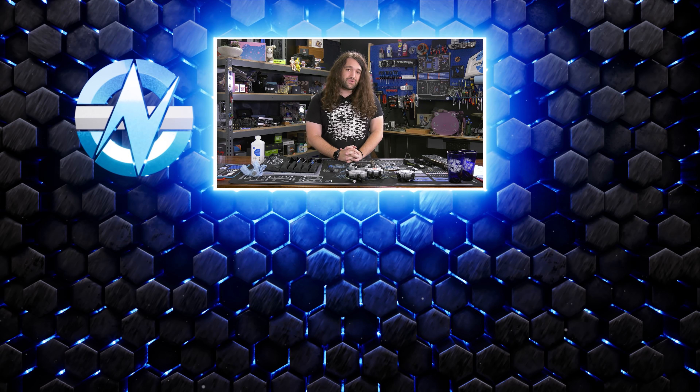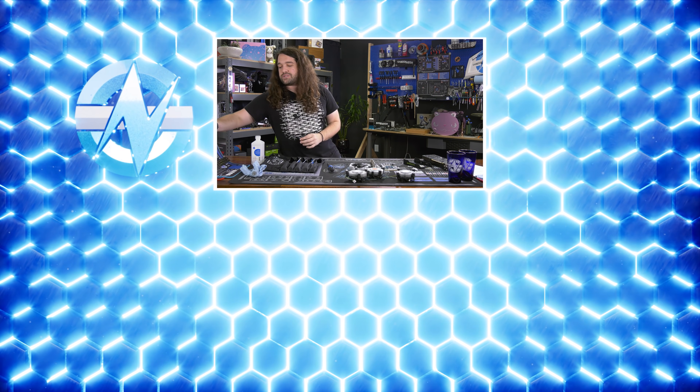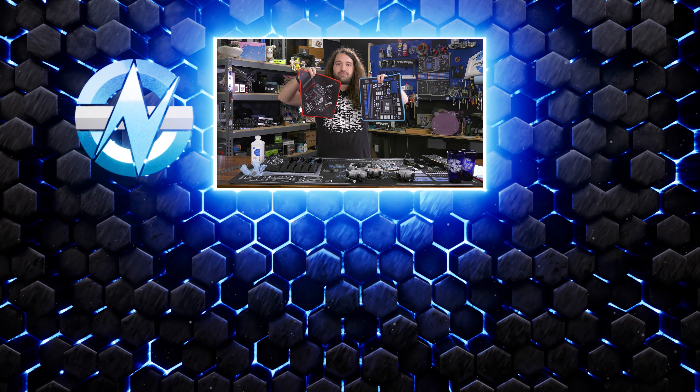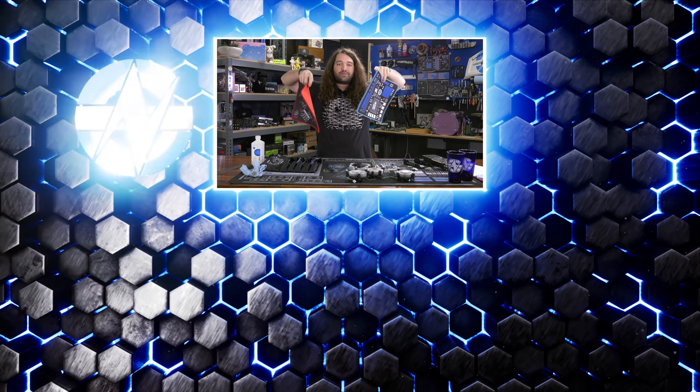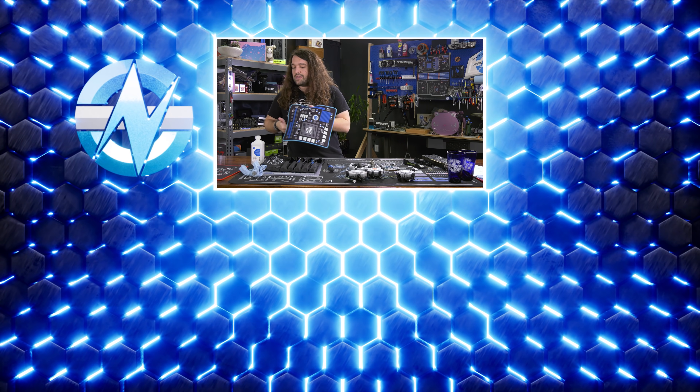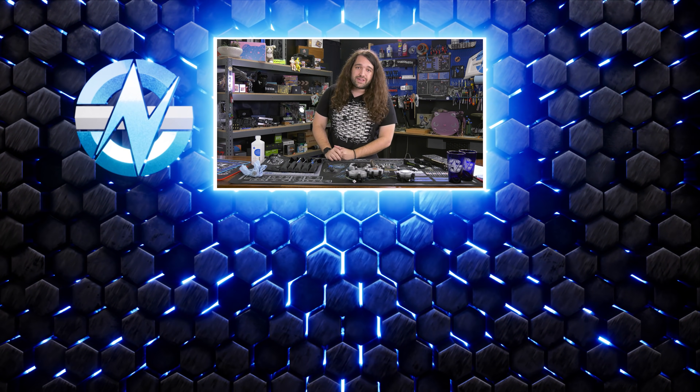That's it for this one. Thanks for watching — subscribe for more. Go to store.gamersnexus.net if you'd like to support us directly while getting something in return, like our mousepads — we have black and red and blue and black options on the store now. Or go to patreon.com/gamersnexus for behind-the-scenes videos. Thanks for watching, we'll see you all next time.